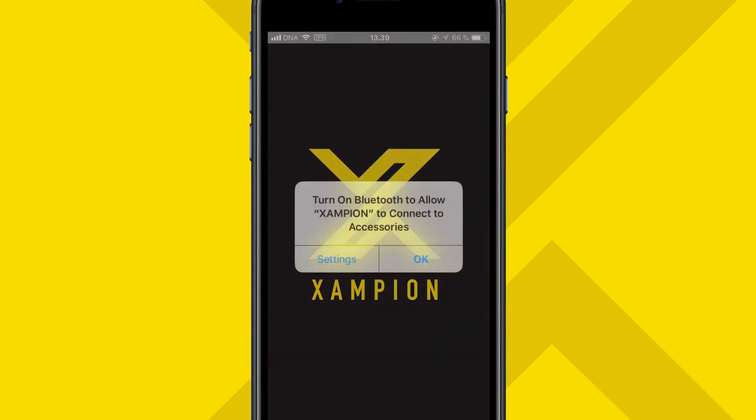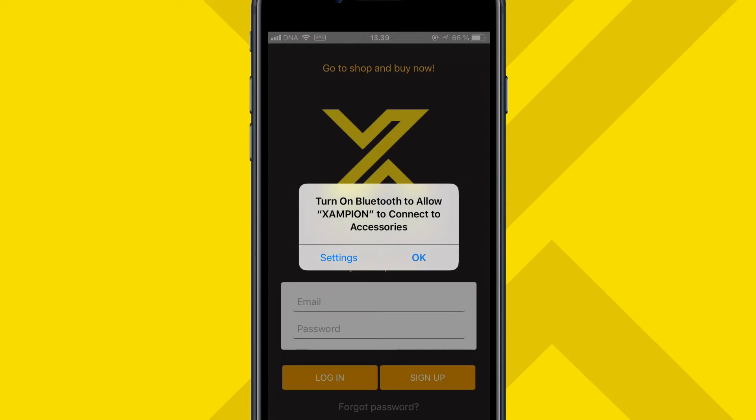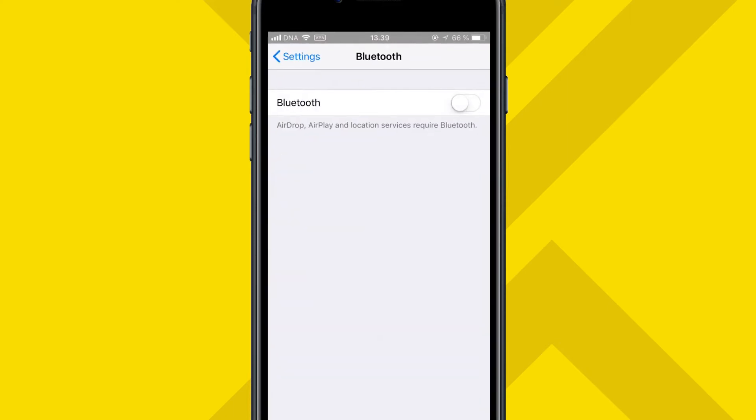Once you open the app, you'll get a notification if your Bluetooth is turned off. It's important to keep Bluetooth on at all times to be able to connect to your Champion sensors.